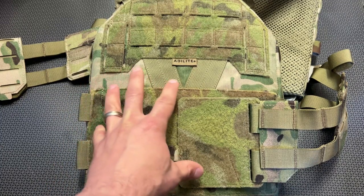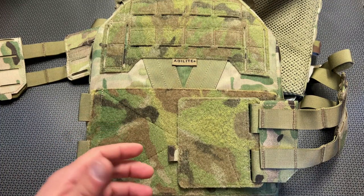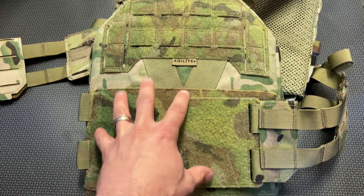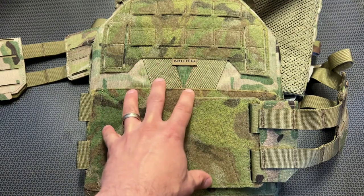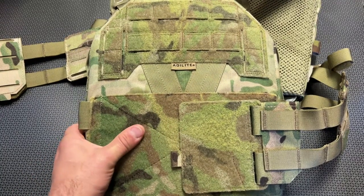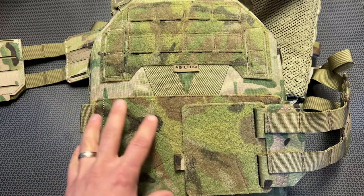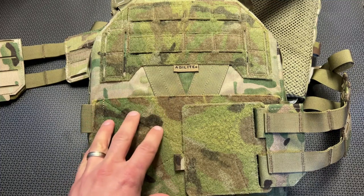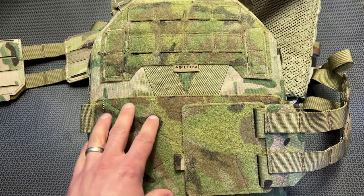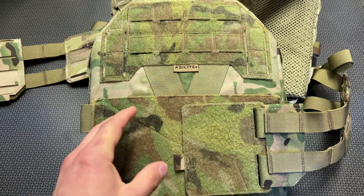I'm not trying to knock the price, but by the time you outfit this with everything you want, you're starting to push an extra $150, and then you'll still have to add armor. When you consider all of the amazing quality, incredible design, good fit and finish, and spectacular performance at the range, you do have to consider whether the price is right for you. My answer is: if you're going to be using a carrier every single day to defend your life in a law enforcement or security scenario, or just training more than the average civilian, an Agilite carrier may be right for you. I've never had anything fail on me — they're incredibly comfortable, well-designed, and built like tanks.